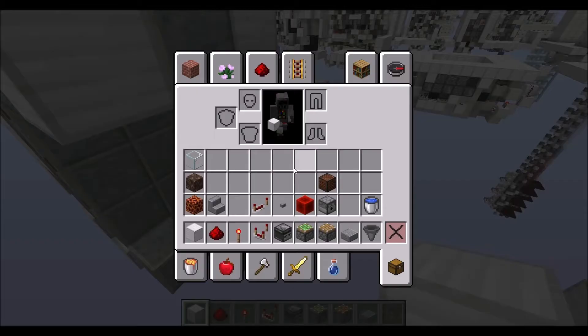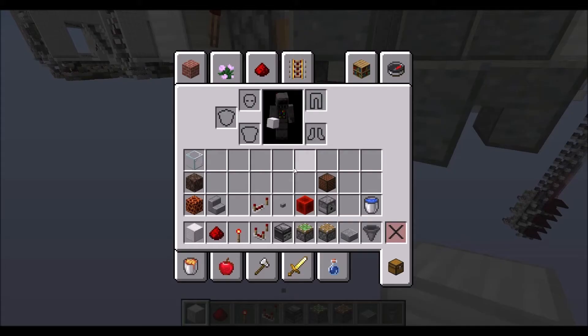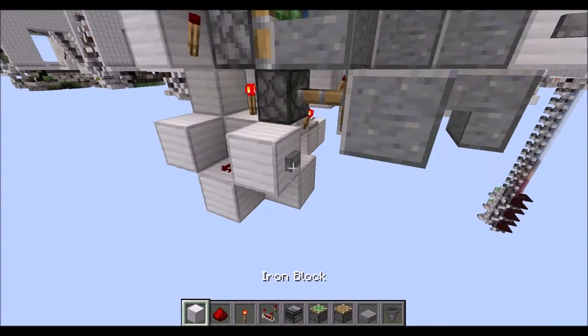Let's go down here and place three blocks here. Then grab two buttons and place them in those places here. While we're actually down here, place another block up there, and then the last button in here.